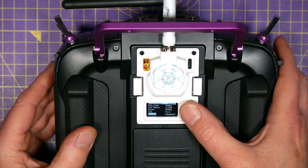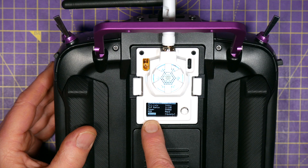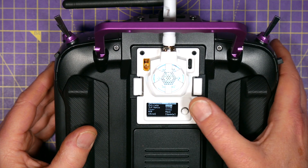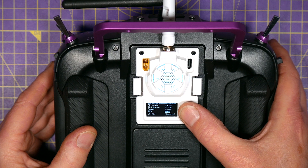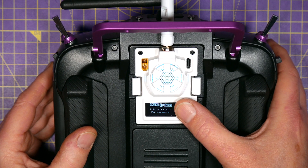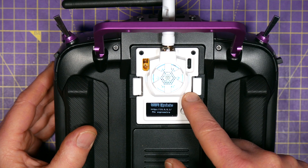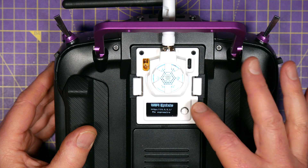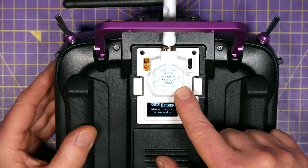You've also got the bind setting here, and if you go down and press update — long press that — this turns on the Wi-Fi on this module so that you can update the firmware over the air.